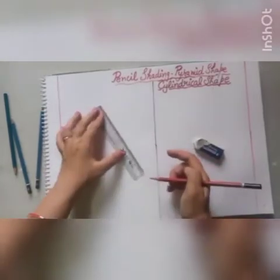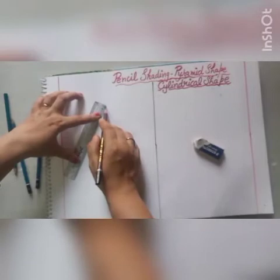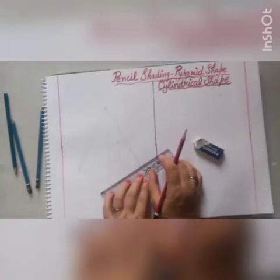Leave 2 cm from the bottom. Now join the top of your line with the 2 corners of your 12 cm line. Now join from the bottom.